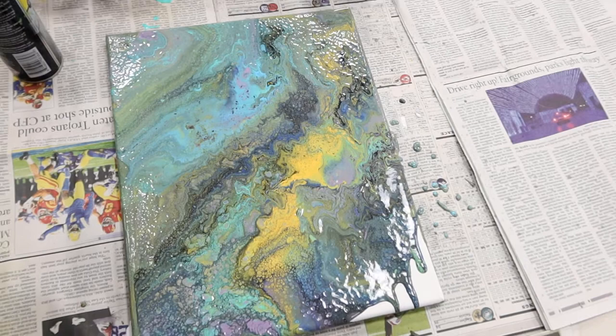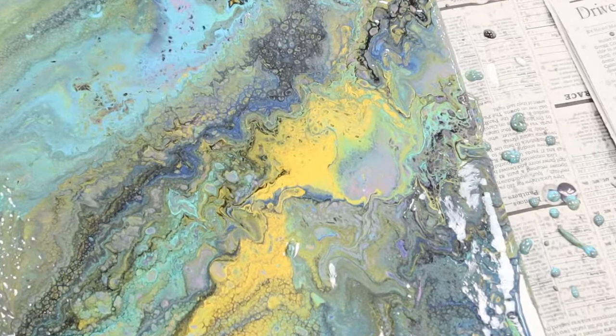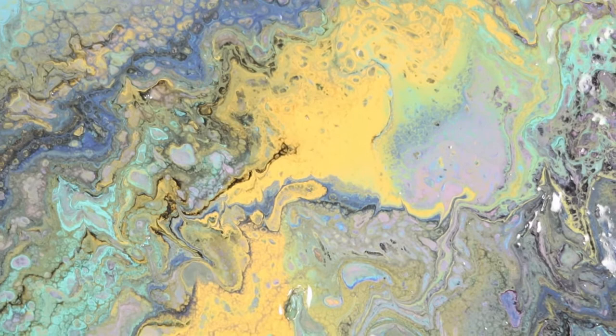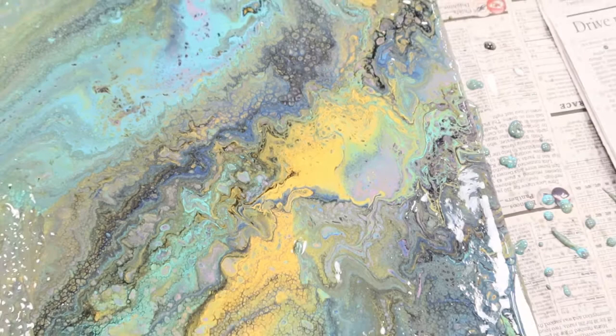Let's go ahead and try to zoom in. Beautiful — doesn't that look awesome? Let's try to zoom in a bit more. Beautiful. I'll go ahead and also post the end result at the end of this video.